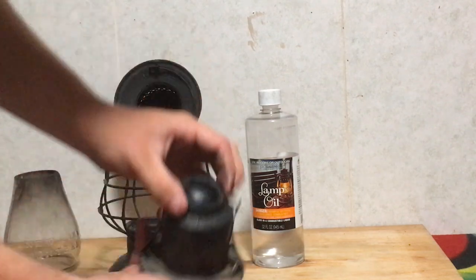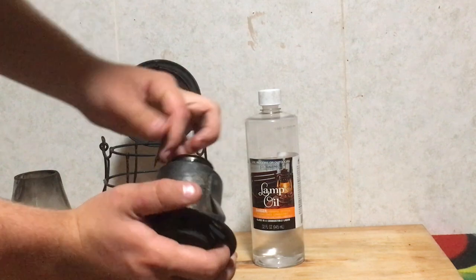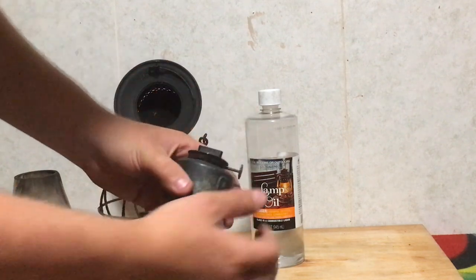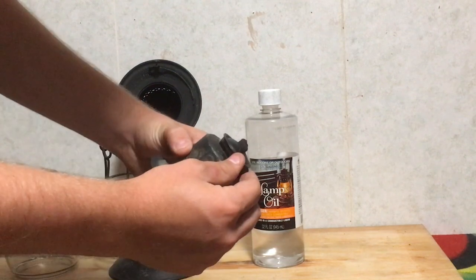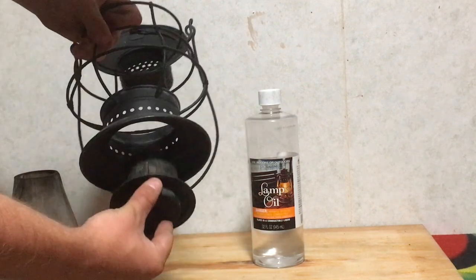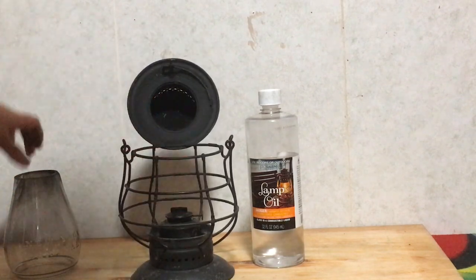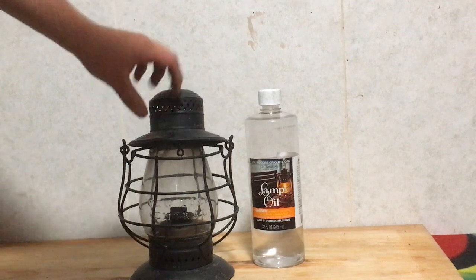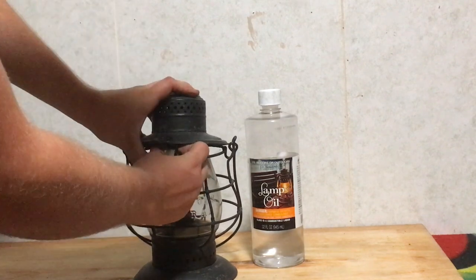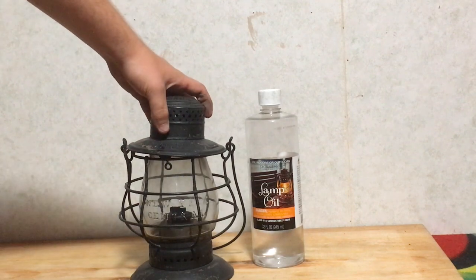You only have to put your wick out a tiny tiny bit and it will produce a pretty decent flame. That just twists around — turn your wick up with the little knob right there, and you put it right about there just like that.